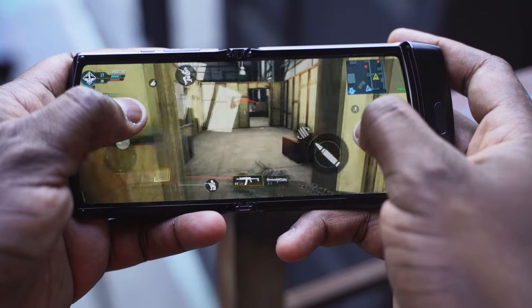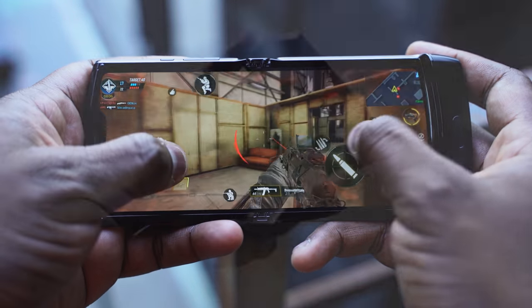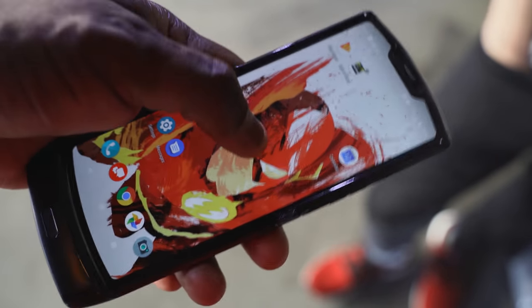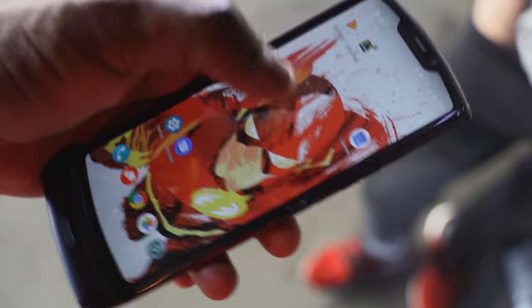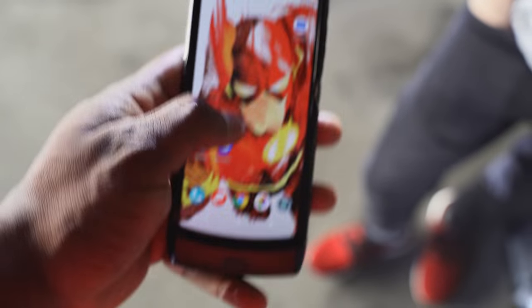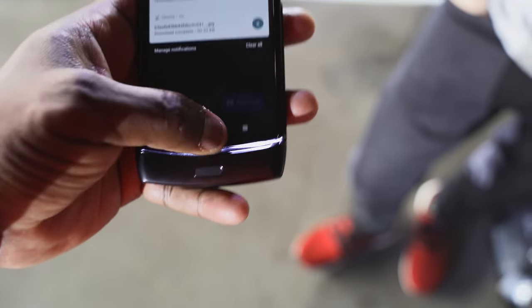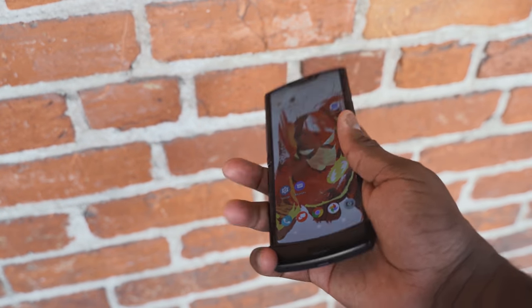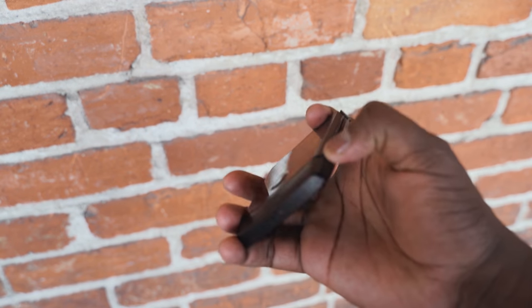We don't know the battery size yet because they didn't talk about it. But I have to say, the hinge feels really good, the display was really solid, and it is water and scratch resistant as well. So you've got that built in there. It closes flat, it fits into your pocket well, and it does handle Call of Duty well enough — so I really can't complain there.